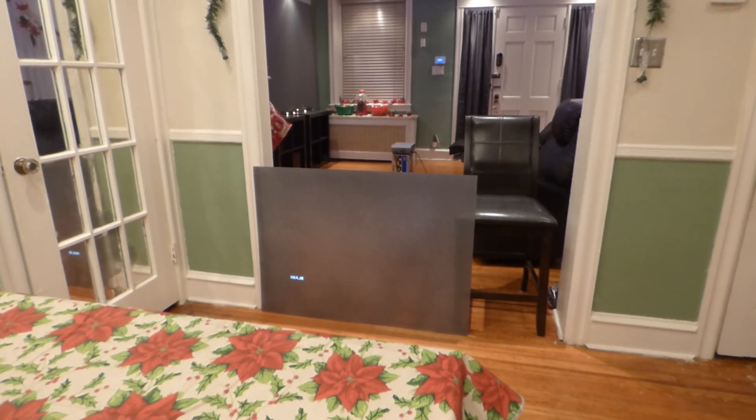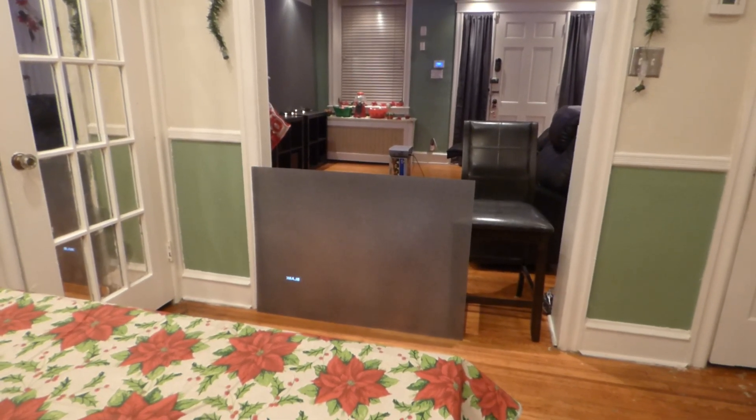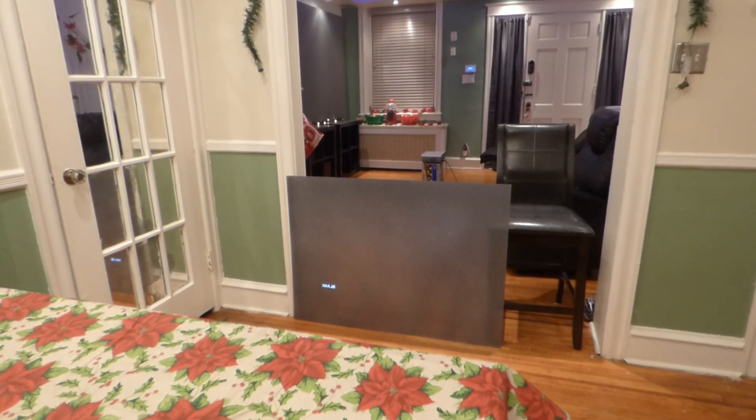How's everybody doing out there? My name is Kenneth Byrd. I'm the creator of Crystal Edge Technology Projection Screens using Smart Technology Gain.